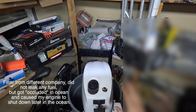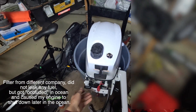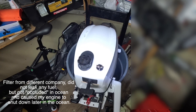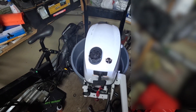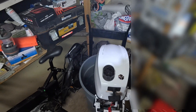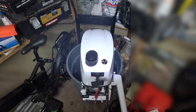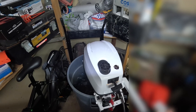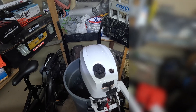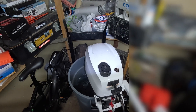Let's try to start this motor. Restart position, neutral. That was a quick start. We're going to need to test it on water and see if that issue of the engine bogging down gets fixed or not.